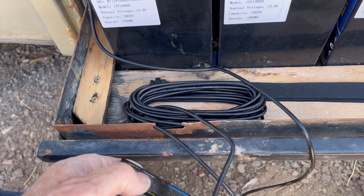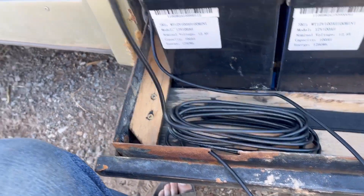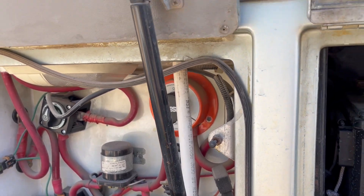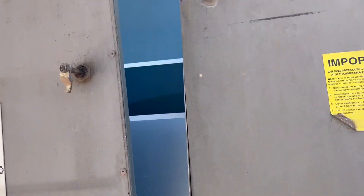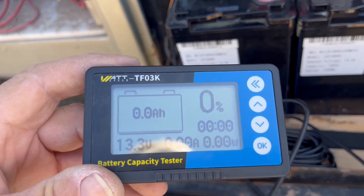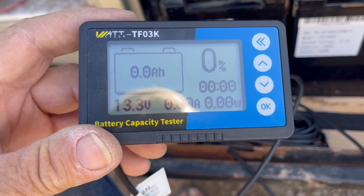The other thing I have to do is run the wire through the chase I have there up to the bedroom. I'll get it programmed and we'll see how it really works.